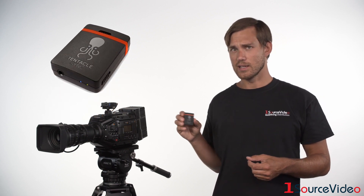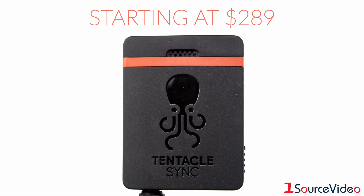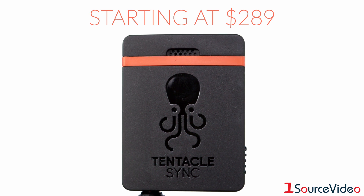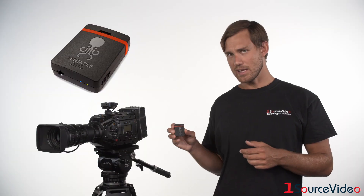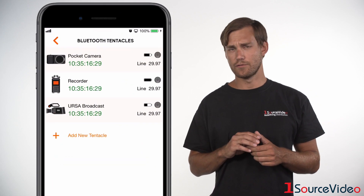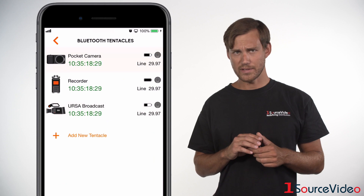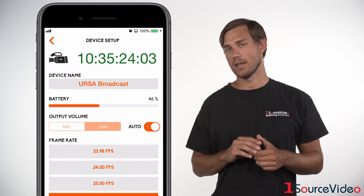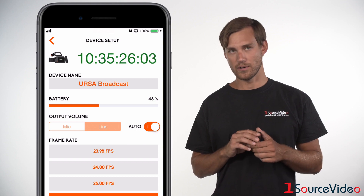This little device here, the Tentacle Sync E, connects to your cameras and recorders and makes syncing audio and video in post an absolute breeze. The Sync E connects to the Tentacle application via Bluetooth, which lets you configure and monitor all of your devices and relays accurate timecode that will drift less than one frame in a period of 24 hours.